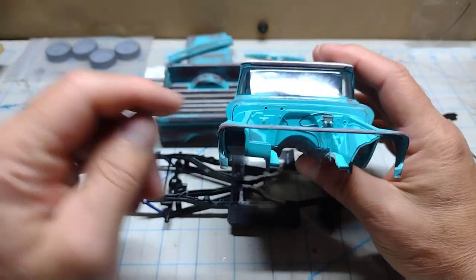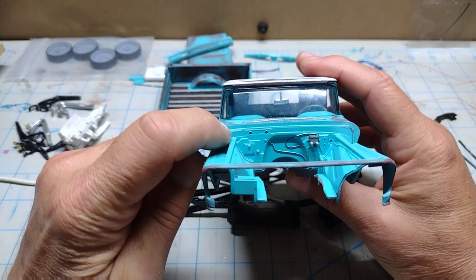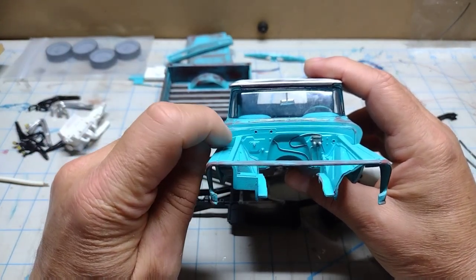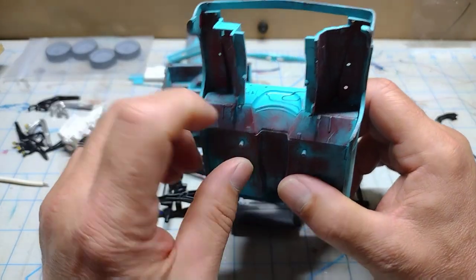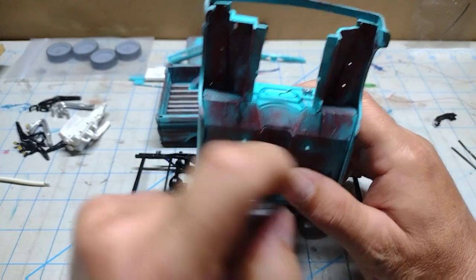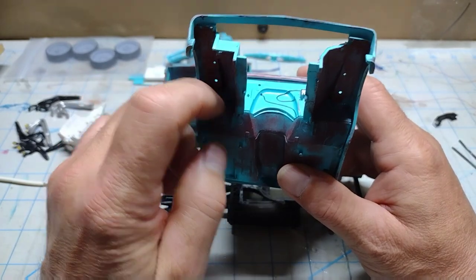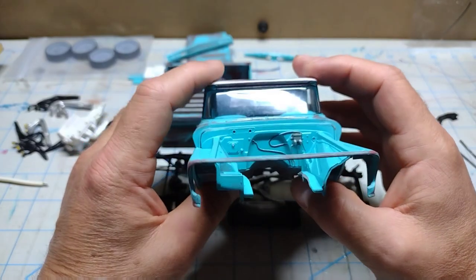With this fitment issue, putting the firewall in caused a gap over here, a little gap here that I've already partially filled, and some gappage over here. I'll continue to fill those in and touch up paint them. Down here it did the same thing — there's a little gap I'll fill in, not much of a gap here but I'll still clean it up and touch up paint. Once the chassis and tires are in you won't see this much, but I'll still know it's there so I've got to clean it up.